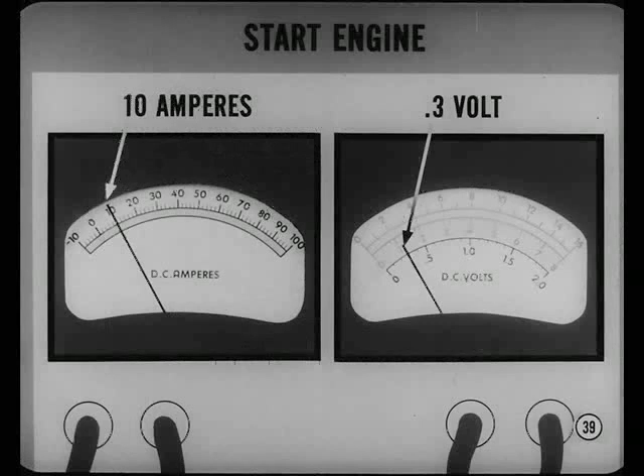Start the engine and adjust engine speed until the test ammeter reads 10 amperes. Maximum voltage drop should be 3 tenths of a volt. If it's higher, make a point-to-point voltage drop test across each connection.